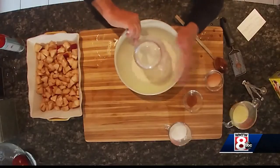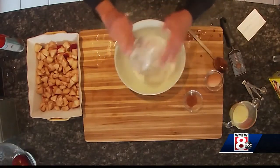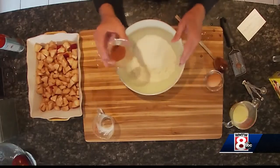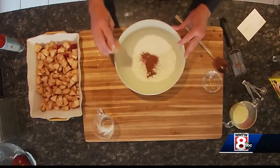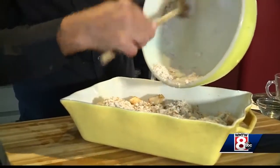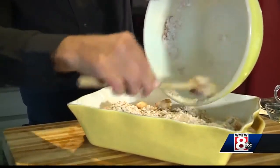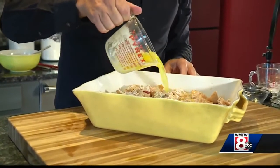Bisquick — a cup and a half of Bisquick. This is the reserve of your sugar, the other half of the cinnamon, and it calls for one egg. You sprinkle this on top of your apples, and you see how loose it is — then a half a cup of melted butter, and you just drizzle this over the top.